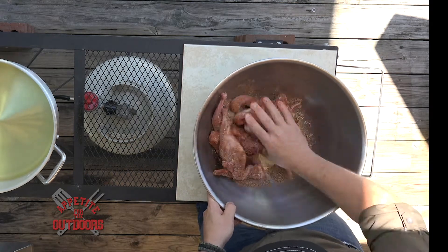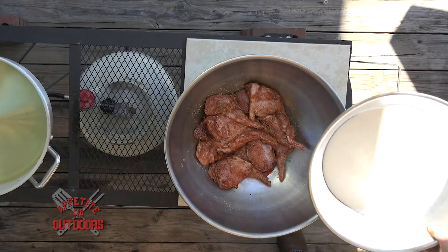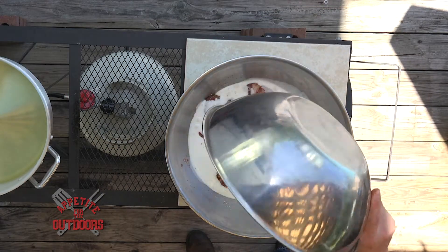Just get in there and mix everything up. Now we're going to take our buttermilk and coat this down, and we're going to let it marinate for about two hours.